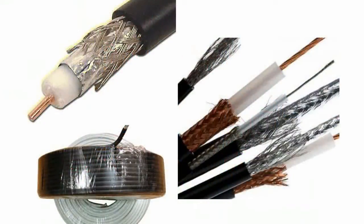Coaxial cables used for feeders can be of different attenuation types depending on material. If a feeder cable has the maximum length, you should use a cable with the maximum insulated diameter.